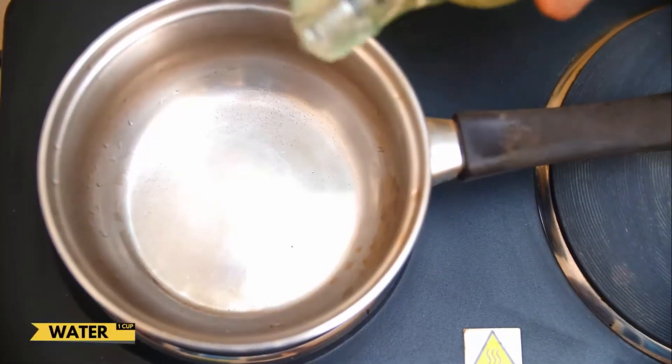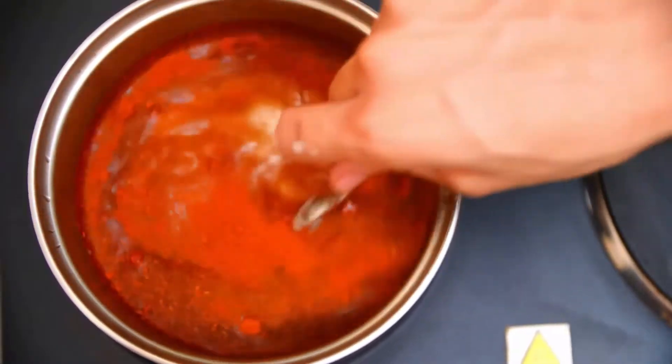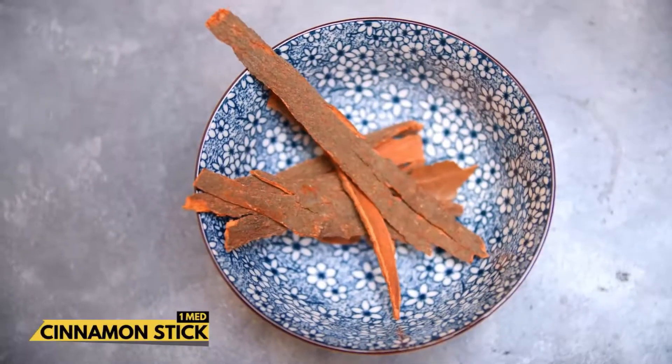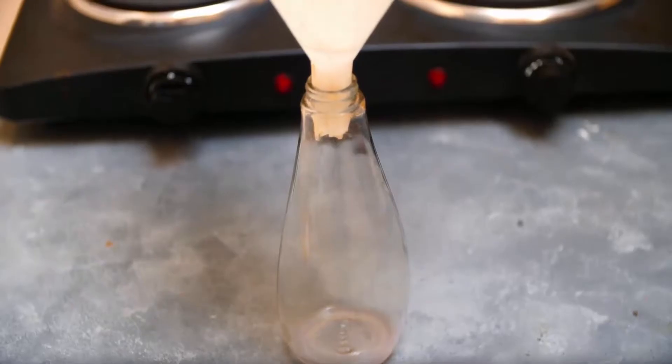Spicy chili pepper is a natural homemade squirrel repellent. Take a pot, pour some water in it, add one tablespoon of red chili, and mix it well. Then add one tablespoon of black pepper and some cinnamon stick. Boil it for a few minutes, then filter it.